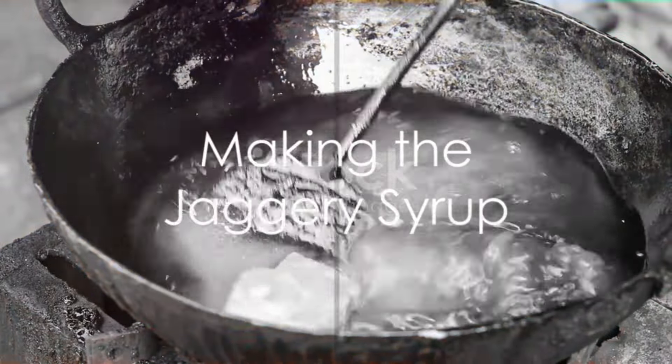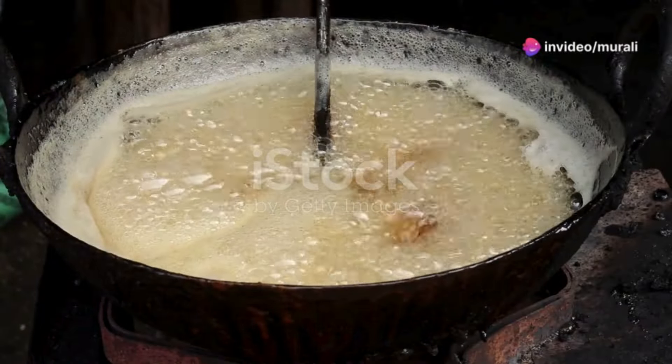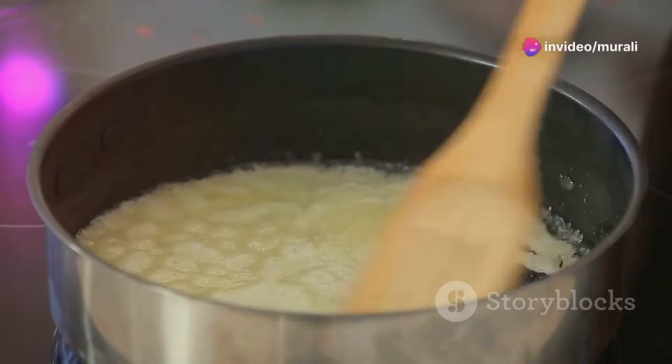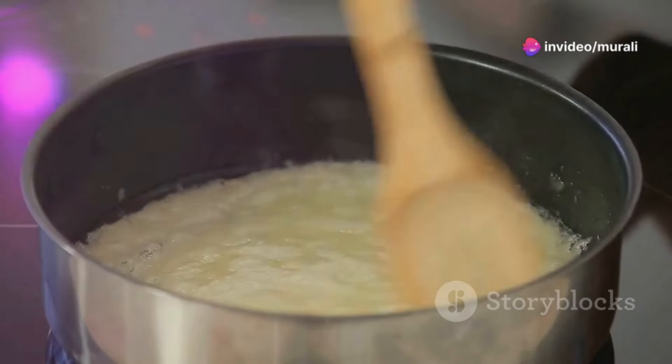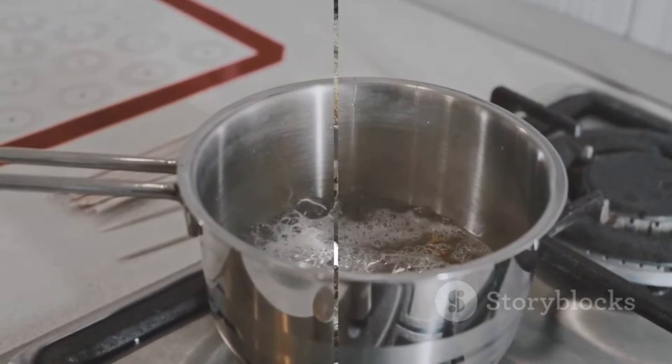Next, take a pan and combine two cups of jaggery with one cup of water. Heat this mixture on a medium flame, stirring continuously until the jaggery completely dissolves into a syrup. Once fully dissolved, remove the pan from the heat and set it aside.